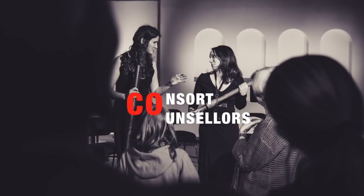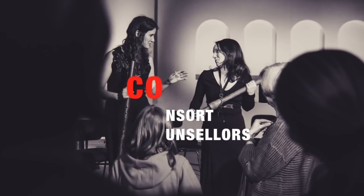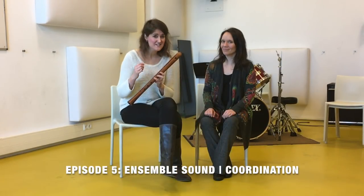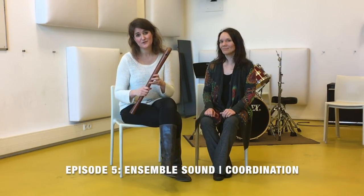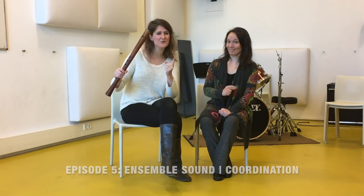This is Maria, and this is Hester, and together they are the Concert Dancers! Today we are going to focus on how to create a good ensemble sound and at the same time the exercises we present today will help your ensemble to play better together — so that's a win-win situation.